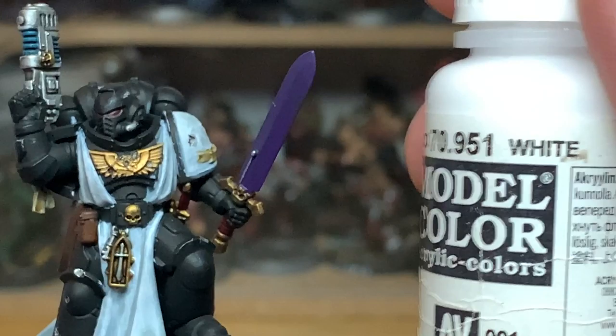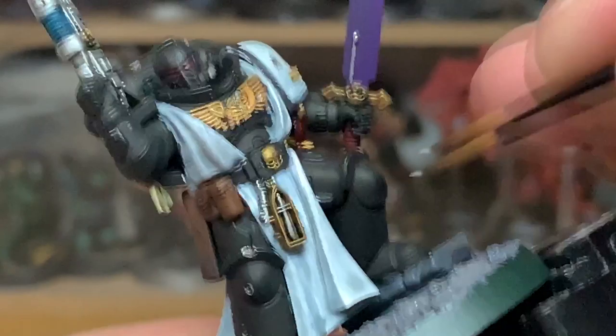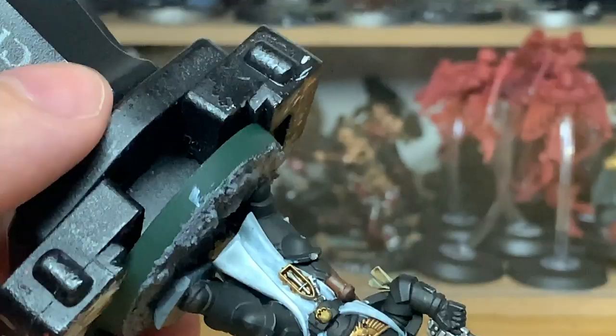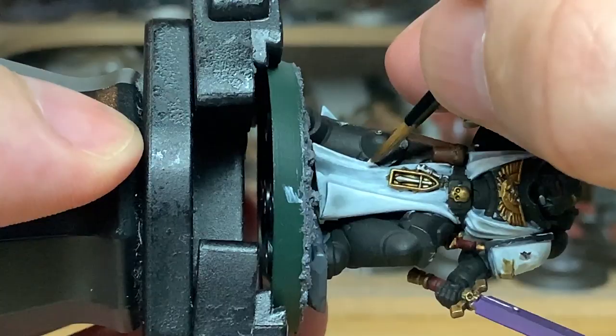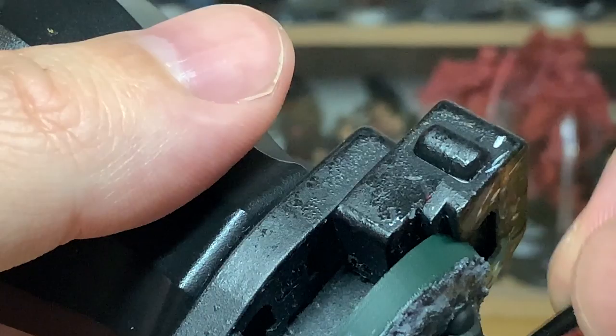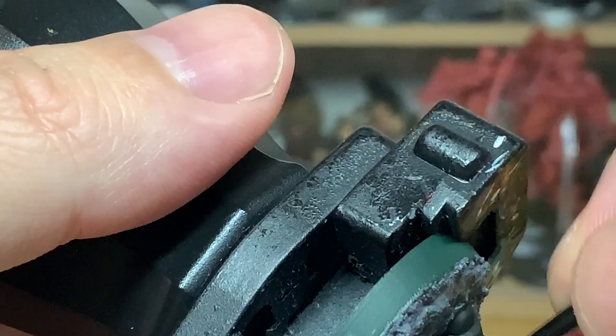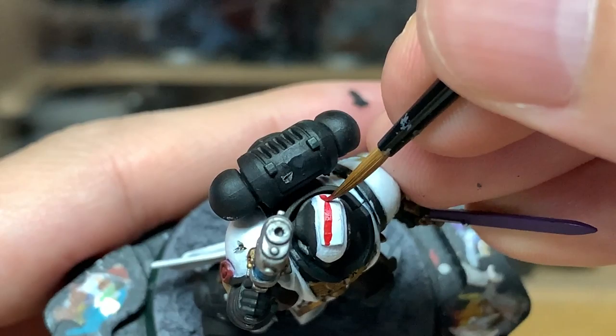Continuing with the robes, we're now going to use some Vallejo White. The great thing about the contrast paint is it shades just enough that you can paint the white on, leaving the contrast in the recesses and any areas where it's a bit thicker. You can gently go around the edges with a bit of white, blending it into the grey — it looks really good once it's done, minimal effort for a decent result. So with three layers — white, Apothecary White, and white again — that's pretty good.